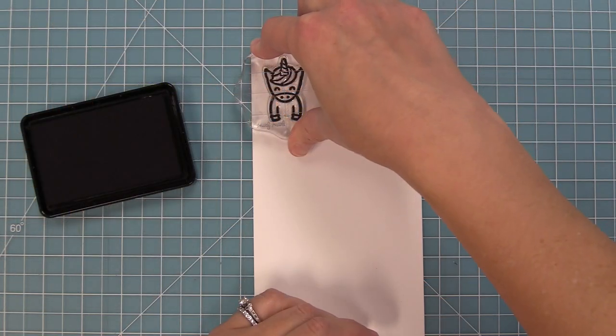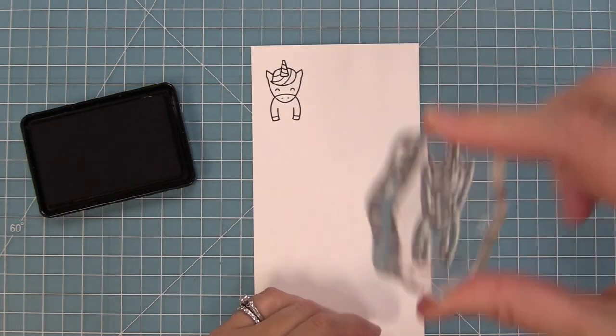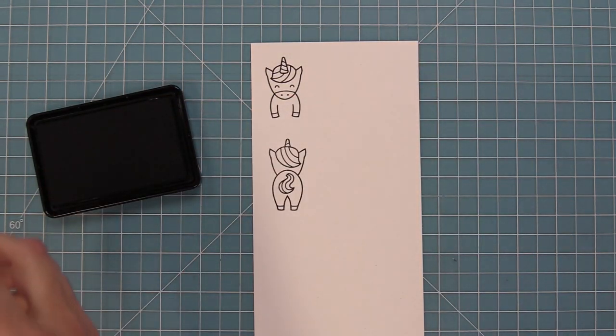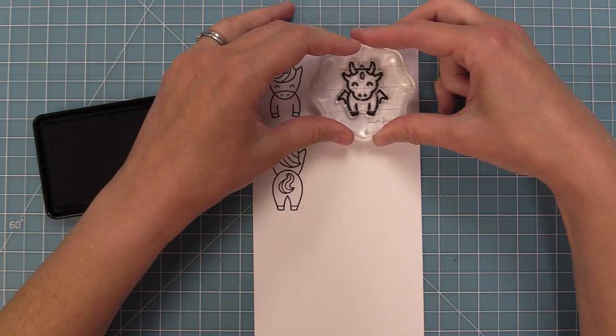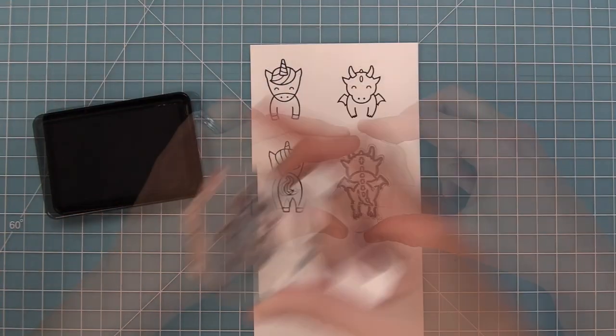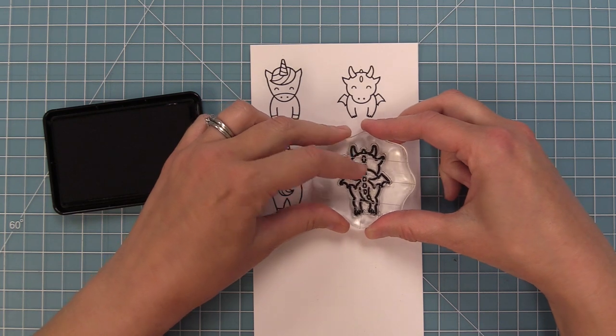This stamp set is so super cute. It has a unicorn front and also a unicorn back. Sticking with our magical theme, we have a dragon front and then we also have the dragon back. And you'll see how these work in just a little bit.